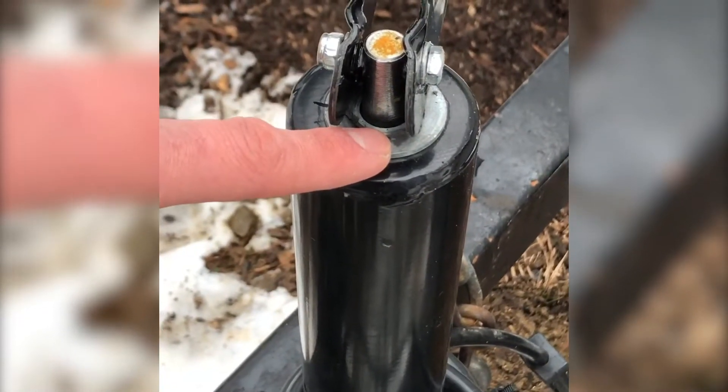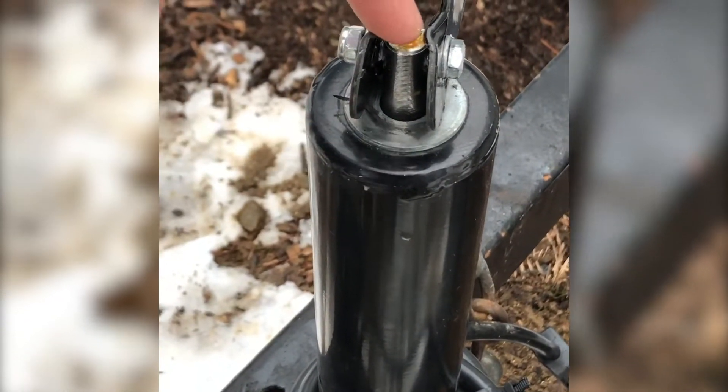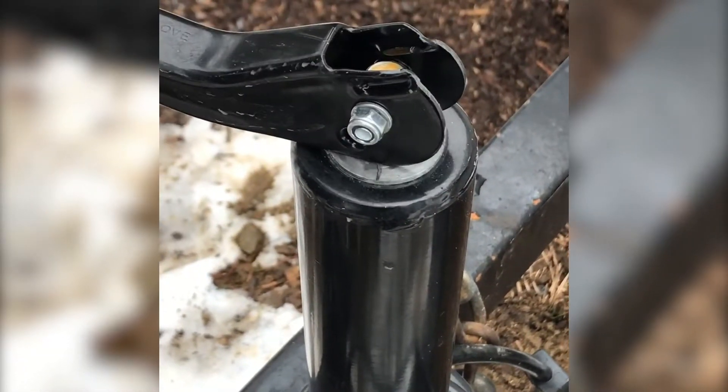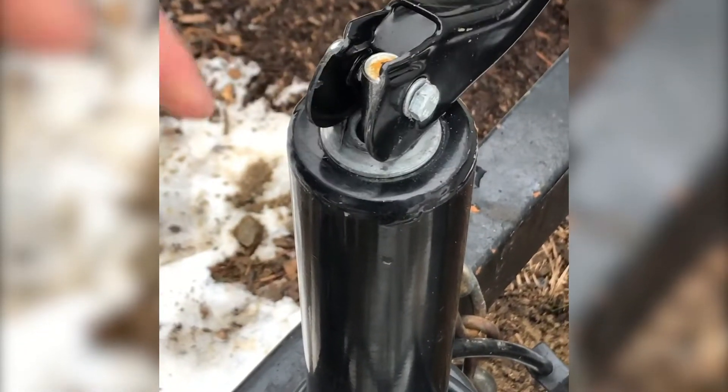The first modification I made is this washer. I added in one large washer so that this doesn't scrape when it turns. This is something that they leave out a lot of times nowadays — one less piece that they have to include.